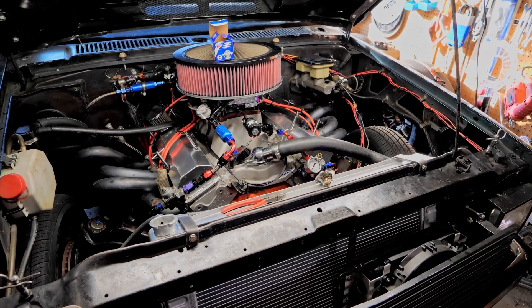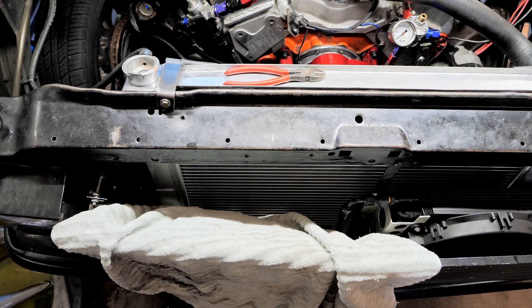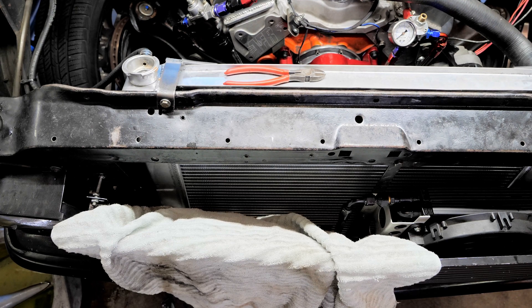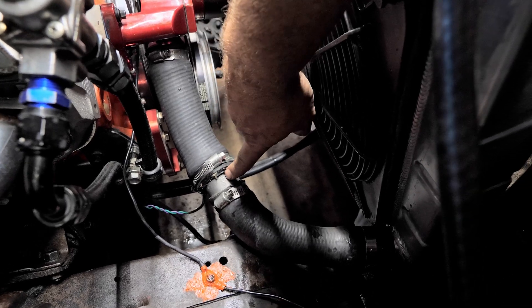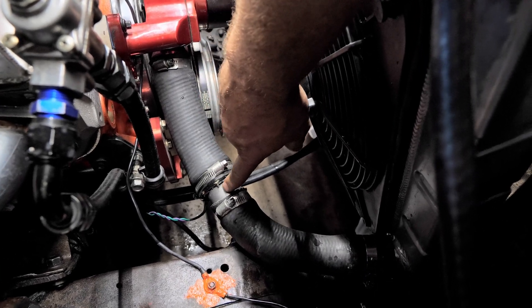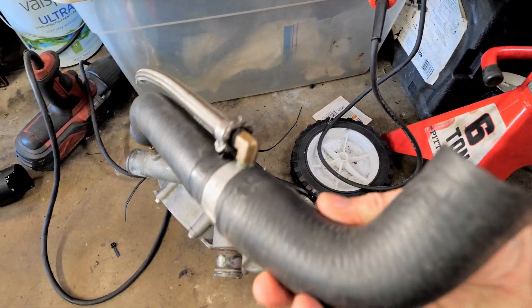Let's put some fluid in and start her up. If you're curious how strong those fans are, check it out — yeah, they move some air. One more important thing: a lot of these universal radiators, cheap or expensive, don't have a drain. So you need to get a little adapter — it just has a small nipple on the bottom, same concept as a standard drain fitting — so that you have a source to drain it.